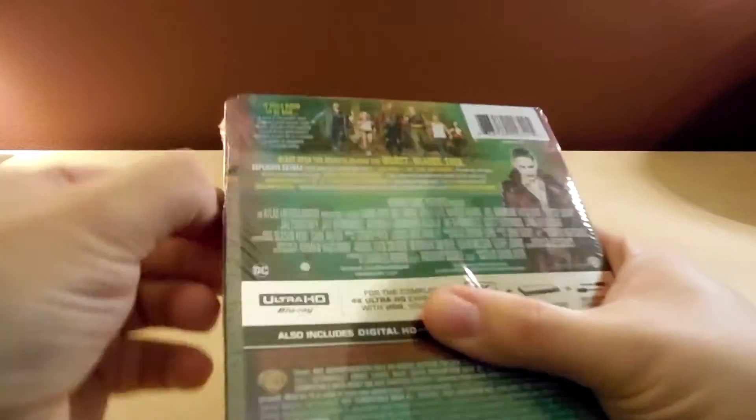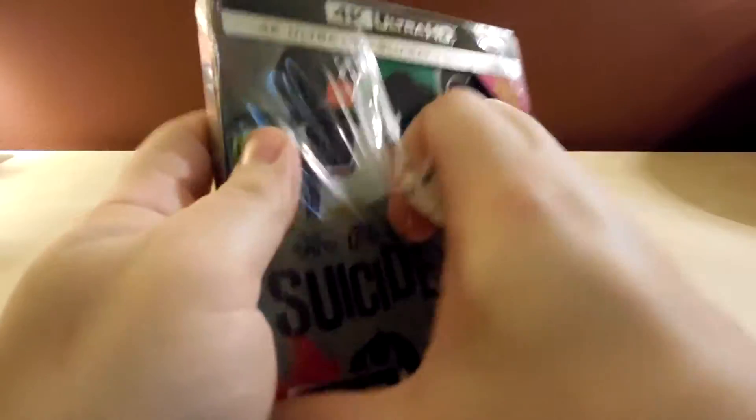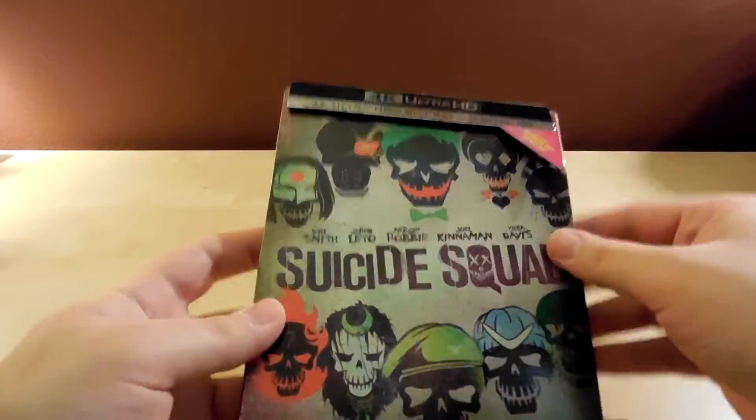Anyway, I got this one now so I'm gonna open it instead of boring you to death with my bitching. And I do not have a 4K TV or anything so I can't even watch that disc — so why did I even buy this? Just one piece of glue.